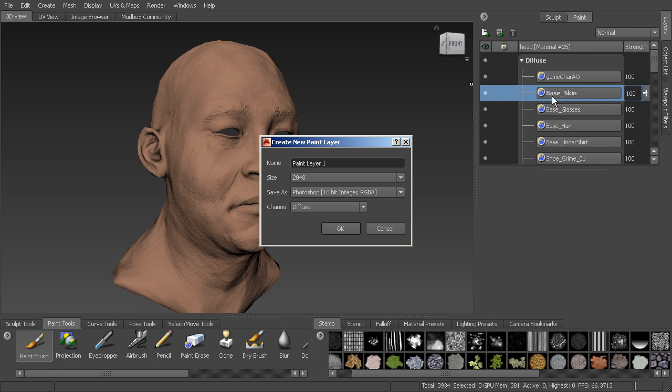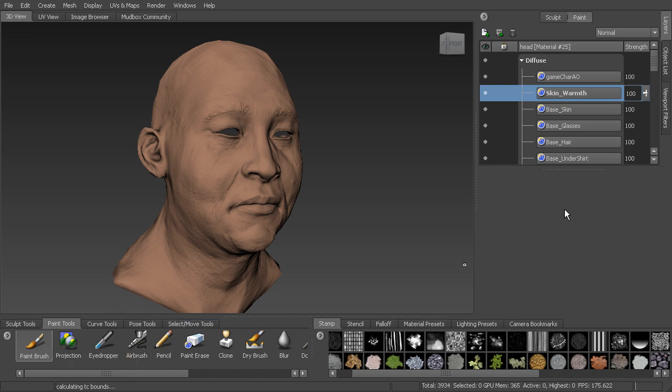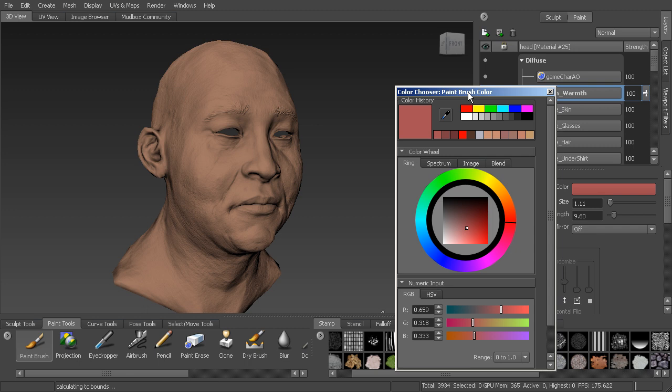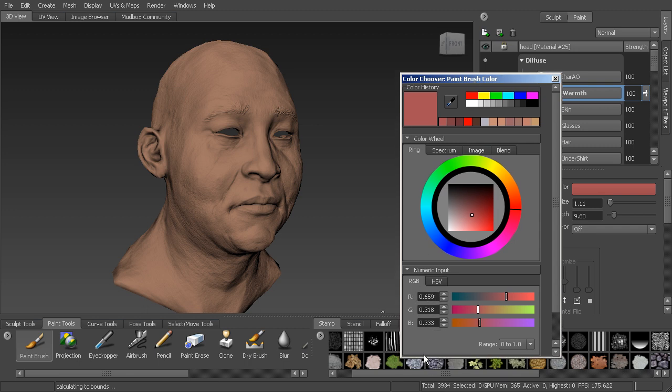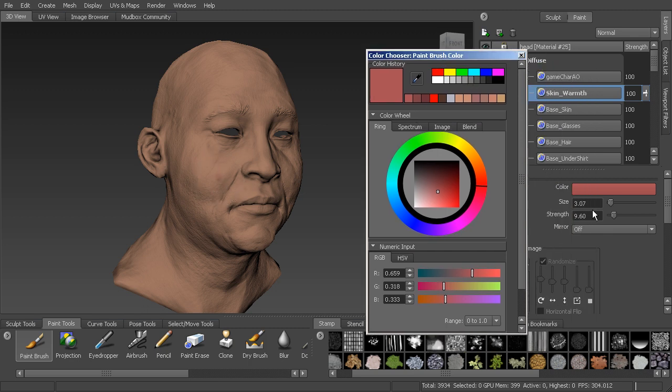Let's create a brand new layer. We should have base skin selected right now, and we'll call this 'skin underscore warmth.' Go to the paintbrush tool and choose a color — I'm going to use this pink color here. You can see the RGB values, so you can type those in to get the exact color. Hold down B and left-click and drag to bring your brush size up. Then take your strength down to about 10, so you can lightly press and make those color variations.